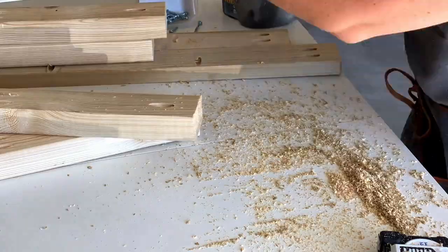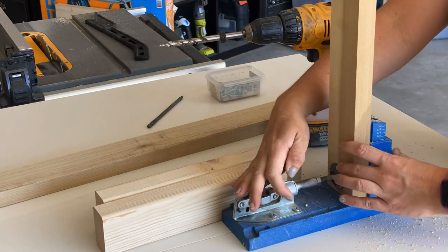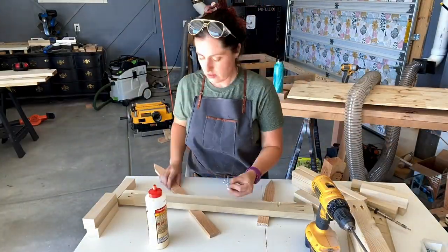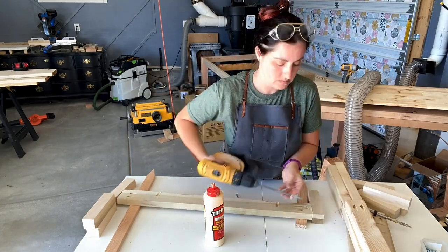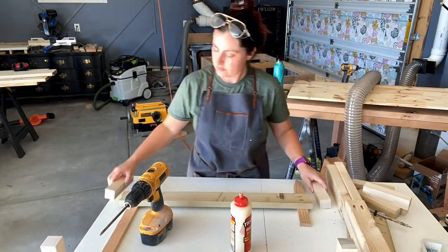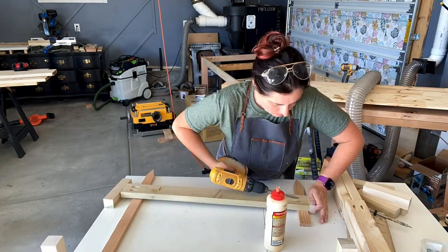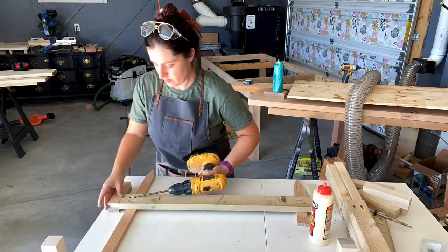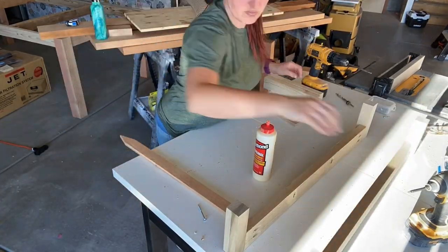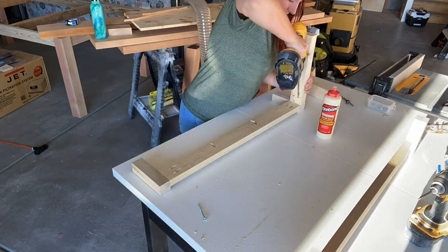I suggest you get one if you plan on doing DIY projects and if you're curious about how it works, check out this video I made previously on how to use a Kreg jig. Now once I had my pocket holes drilled in the sides of the apron, I could attach them to the legs or the two by twos for the feet. I like to lay my legs on either side of the cross pieces, add Titebond glue to the ends and then I'm using one and a half inch pocket hole screws.